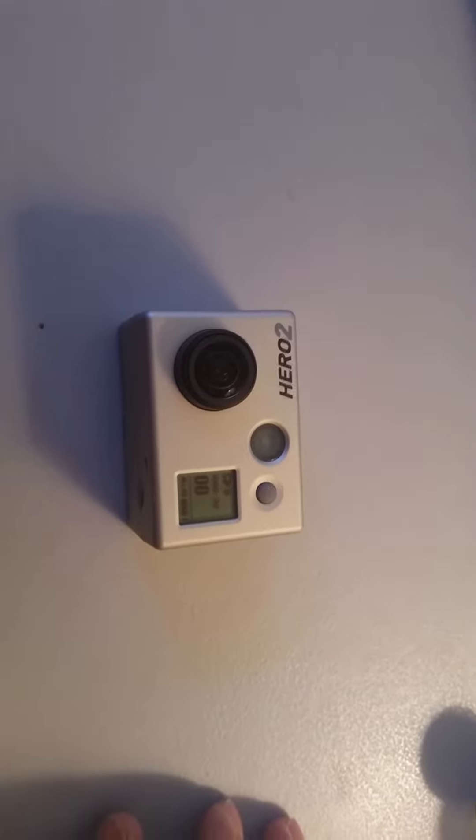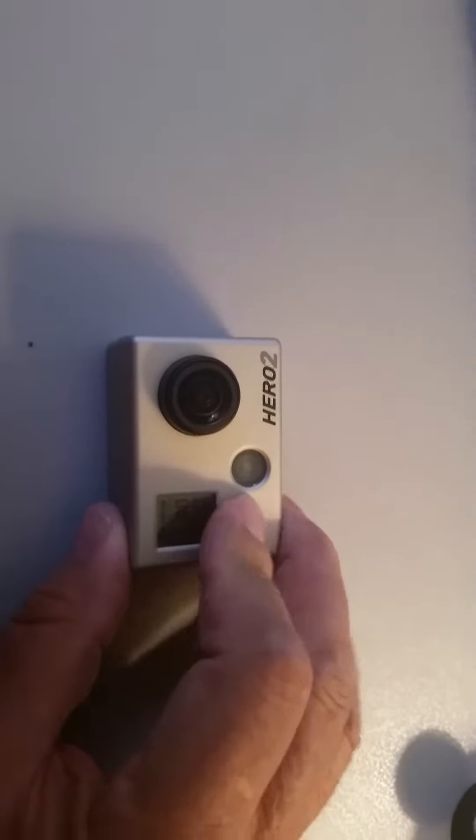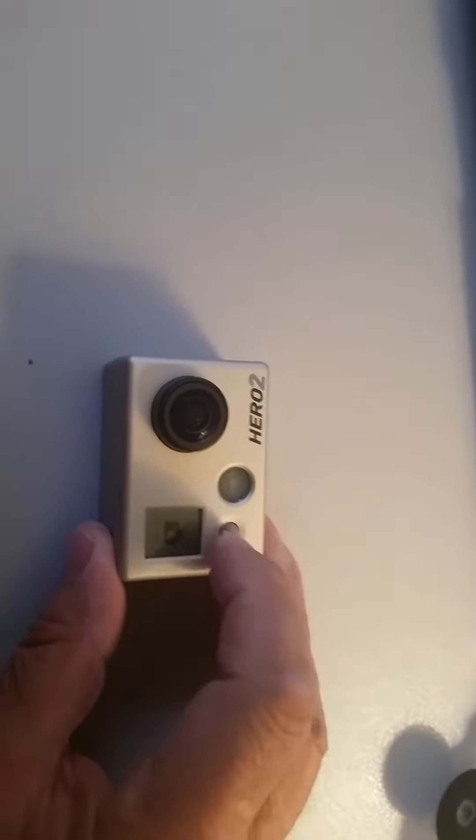This time I'd rather try to scroll through the menu so that I could maybe download more software or do something. It goes to camera mode.